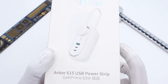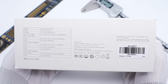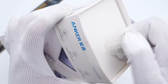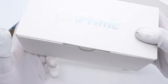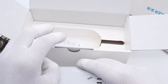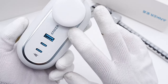This time, Anker changed its packaging from black to white. Flip to the back — a few selling points are printed on the top, and some specs in a table are printed on the side. Take off the sealing strip and open the box. It contains the power strip and some documents. The power strip adopts a wide, round design and has a built-in power cord.